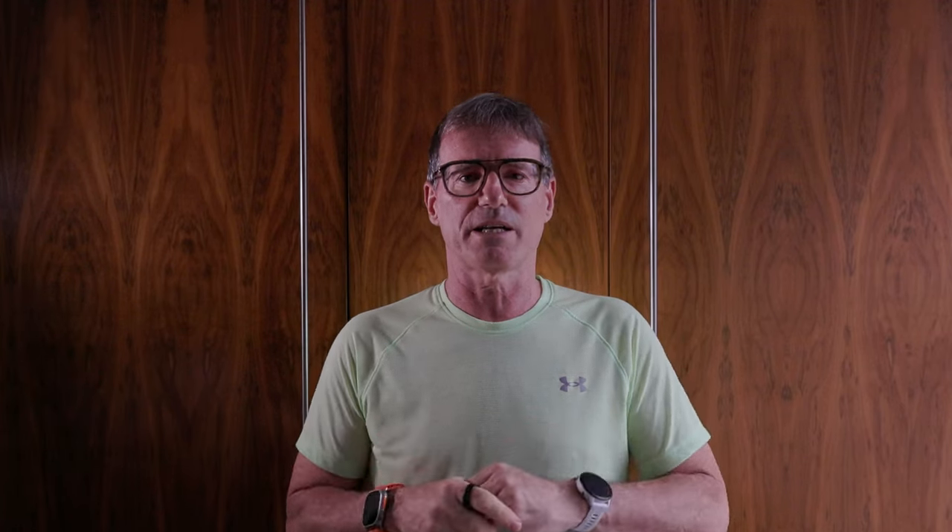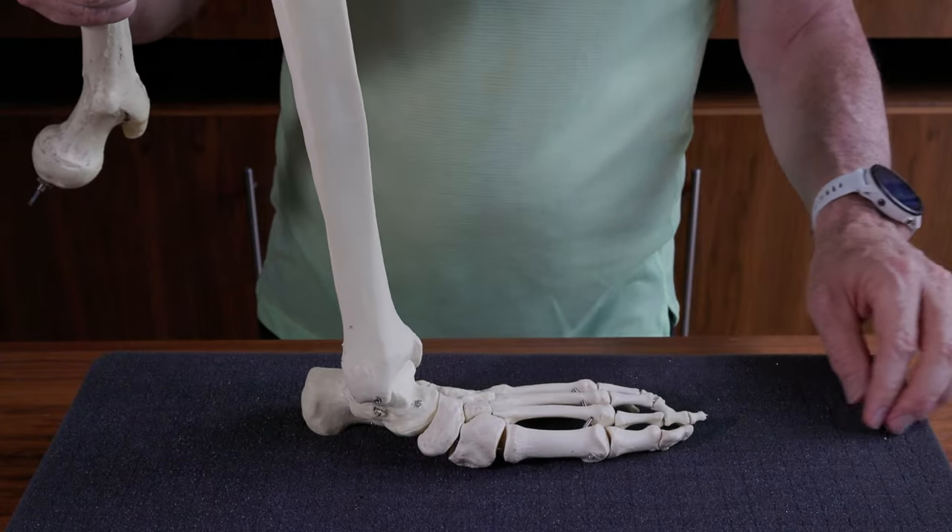Essentially the top and the bottom. Each has a different function, and for me the sole is the most important, the most critical. The sole of the running shoe isolates your bones from the ground, stopping cuts and abrasions and cushioning the impact. You can see it here when I hit the bones down on the foam.